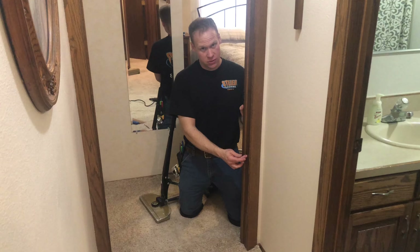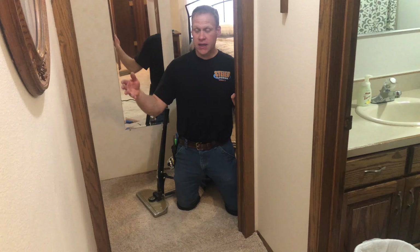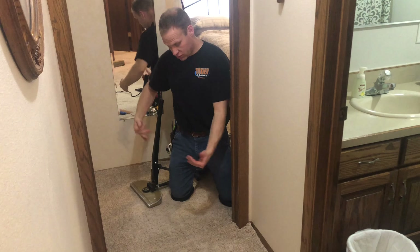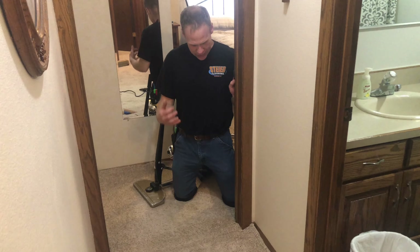I'm actually just going to come to the other side of the door. I was able to run a row — I'm going to run a row, cut it open, and then stretch up to my seam and cut a new seam.